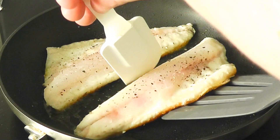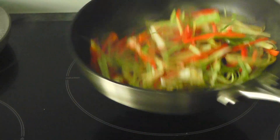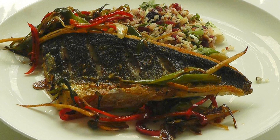Today I'm going to fry up some sea bass fillets and serve them with a quick stir fry, nice and simple to do. I've also got some quinoa as well and it all comes together and it's just scrummy, so give it a go.